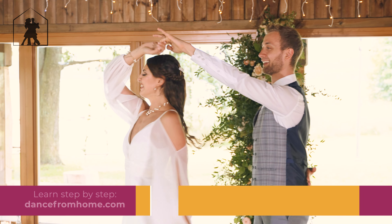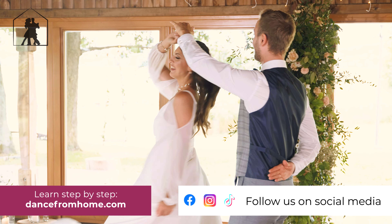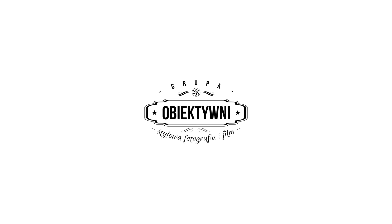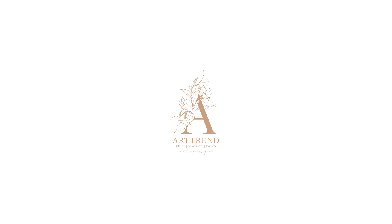If you want to learn this or other choreography step by step, go to dancefromhome.com and start your online dance classes today. Thanks again and see you soon.